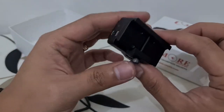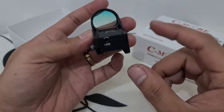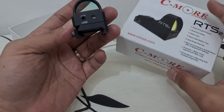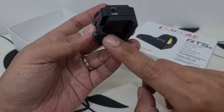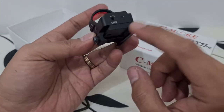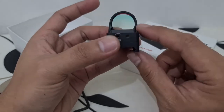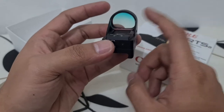This particular Red Dot is primarily used with pistols. But since this Seymour Red Dot has a rail mount intended for Picatinny, it can also be used for rifles. For me, I won't be using this for my rifle since the sight picture is very small compared to my other Red Dot Sights.